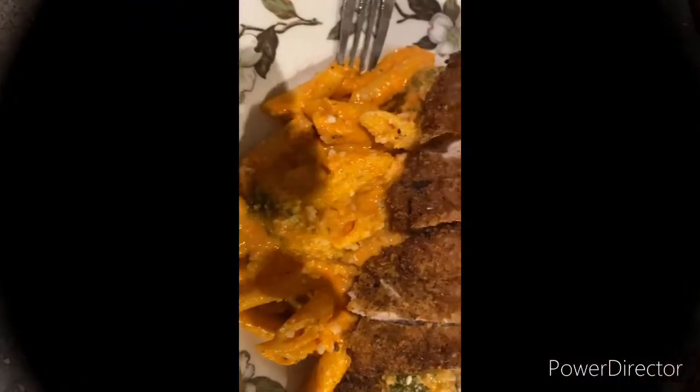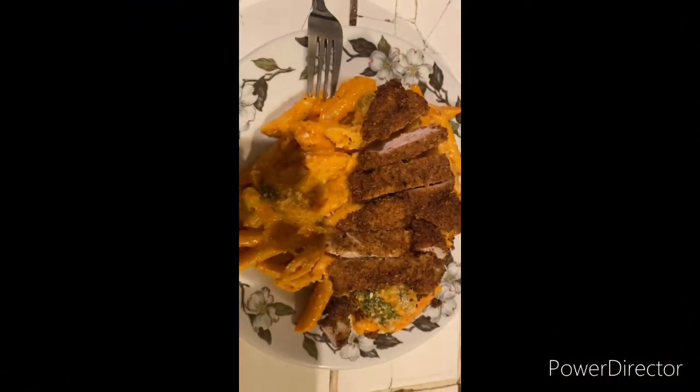These are the breadcrumbs I used for the pork cutlets, and this is our finished result you guys. Thanks so much for watching — I'll see you next week!